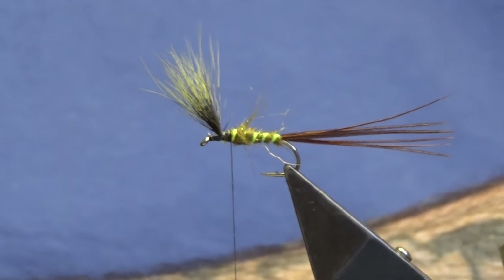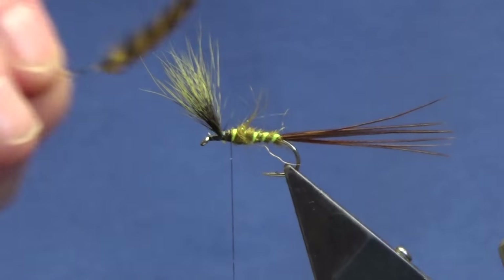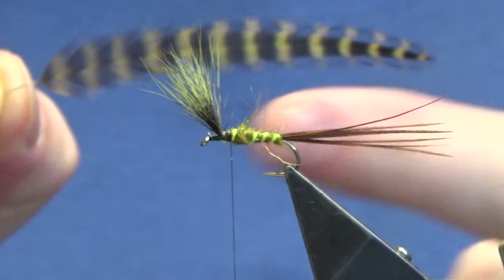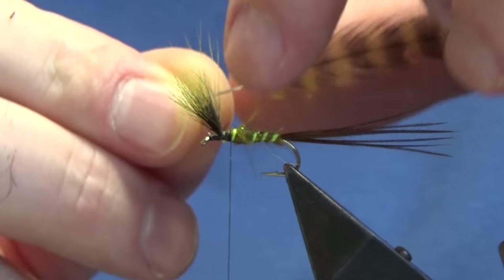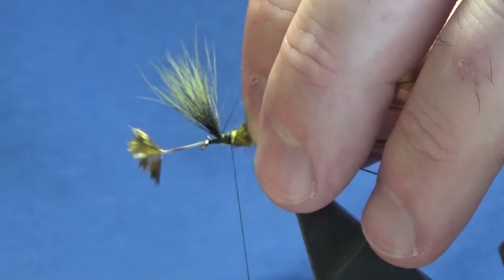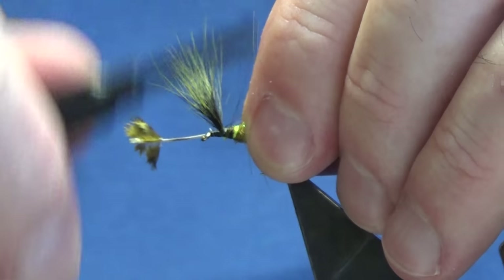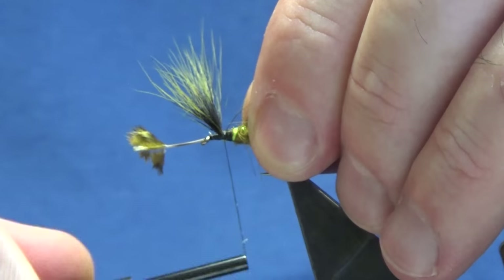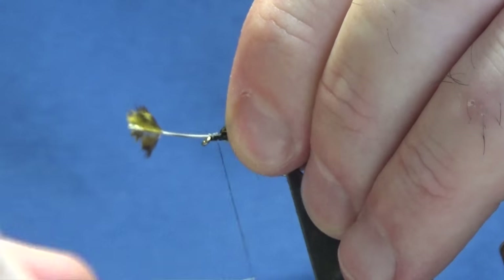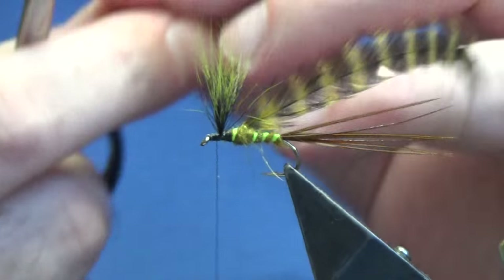The hackle is going to be a golden olive whiting grizzle. We have a little bit of a hackle off here — now we're just going to strip away the rubbish from the bottom. You want to tie this in with the dull side of the feather facing yourself and the nice shiny part of the feather facing out. Just come in and catch this in, then work the thread down, tie it up against the wing again, lift the wing and tie the hackle stem in on the front — this will make for a strong fly. Then come in and trim away the stem of the hackle.